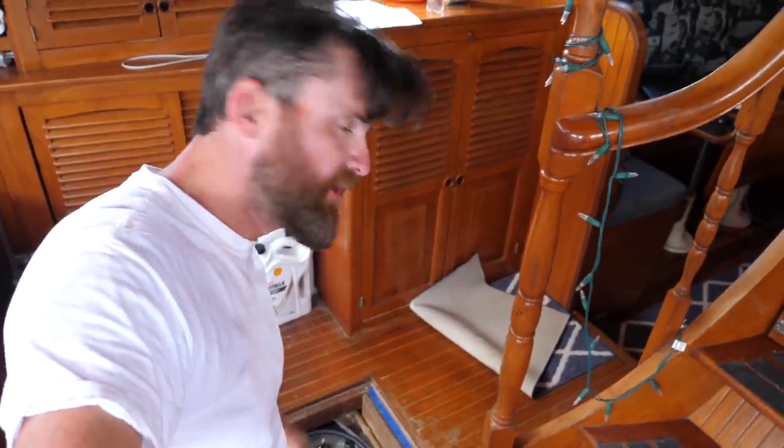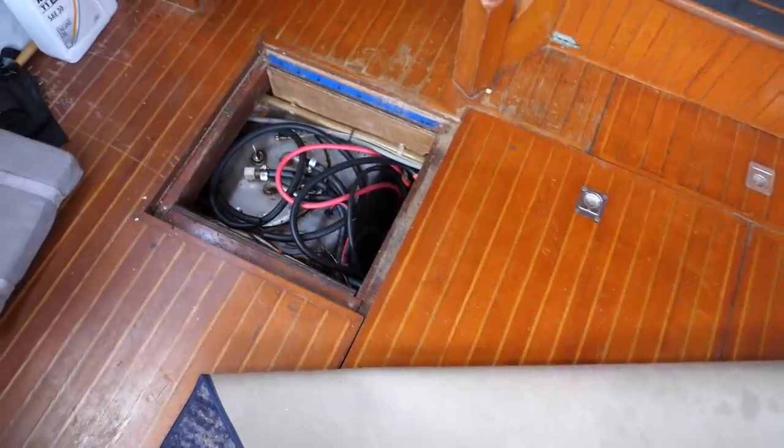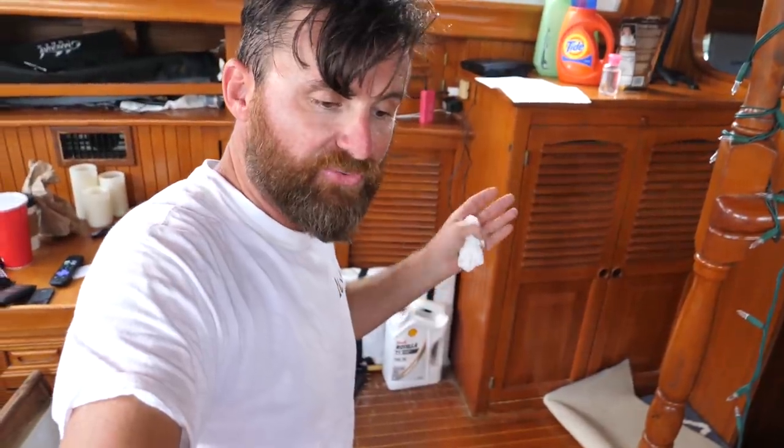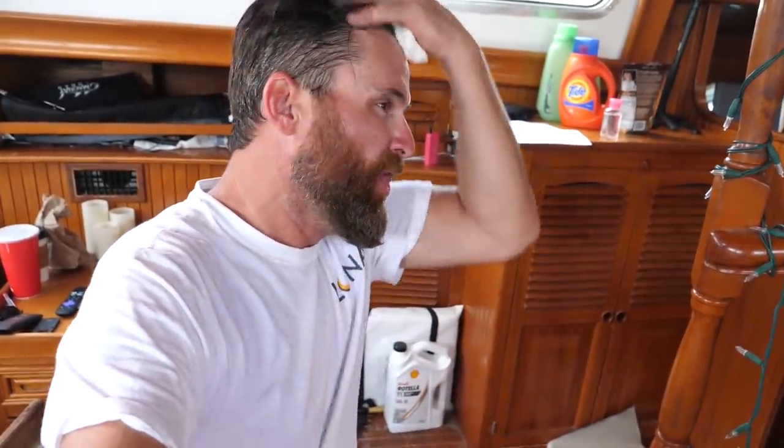The last of the tanks: we have two 125-gallon diesel fuel tanks, so we carry about 250 gallons of diesel total. We just had them cleaned on the inside. Our motor runs about two gallons per hour at six and a half knots, so we can go about 1,000 miles just on those 250 gallons if we had to motor the whole way. For just running the generator occasionally, we could go three or four months on that fuel.